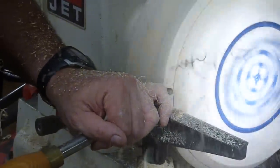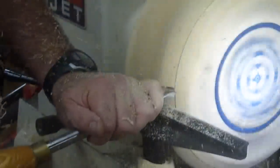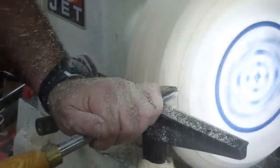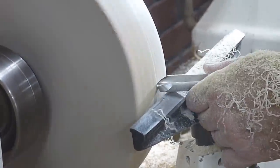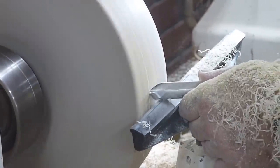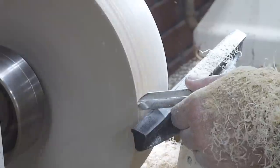I said against the grain but really it's kind of an uphill-downhill type thing. So if you know your tool is sharp and you're still getting bad tear outs, just try going the other direction and see how that works. And be really gentle with the tool — not a lot of pressure.